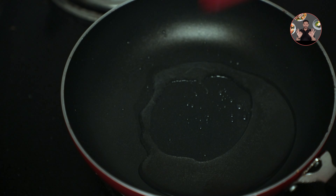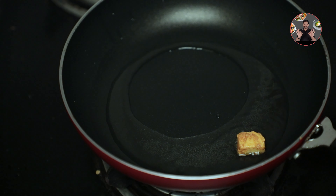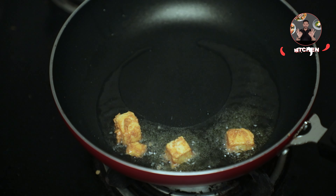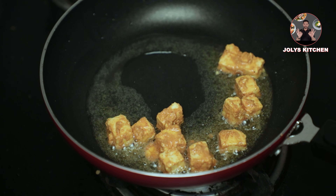Now we can fry the paneer. Take 2 tablespoons of oil in a pan. Add paneer cubes and fry until they become golden color, for 2-3 minutes on medium flame.